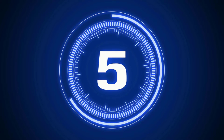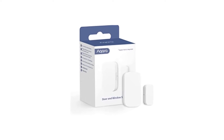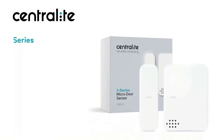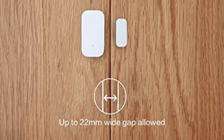Number 5: August Smart Lock Pro 3rd Gen. Unlike other Z-Wave hubs present here, August is a brand of smart locks which happens to be offering a complete kit of a lock and hub, which both work on Z-Wave and can be used with other devices.